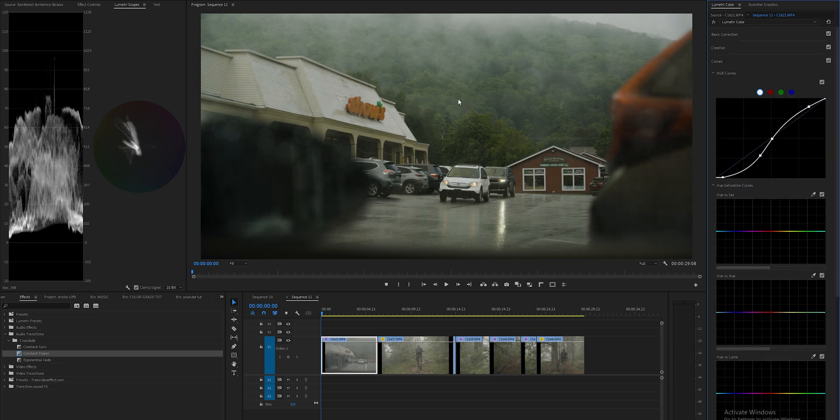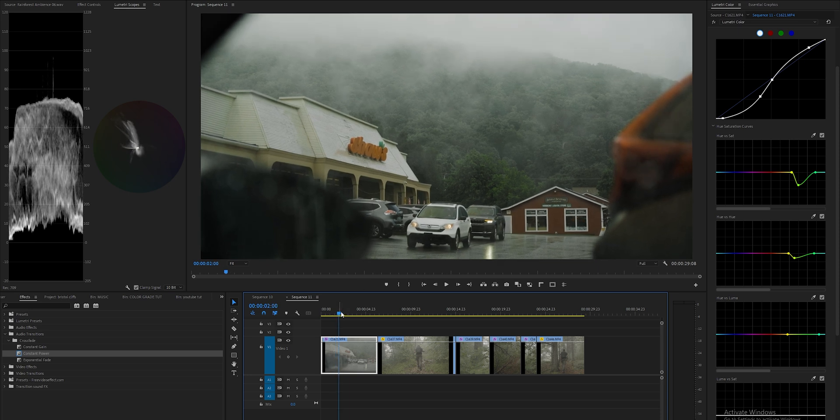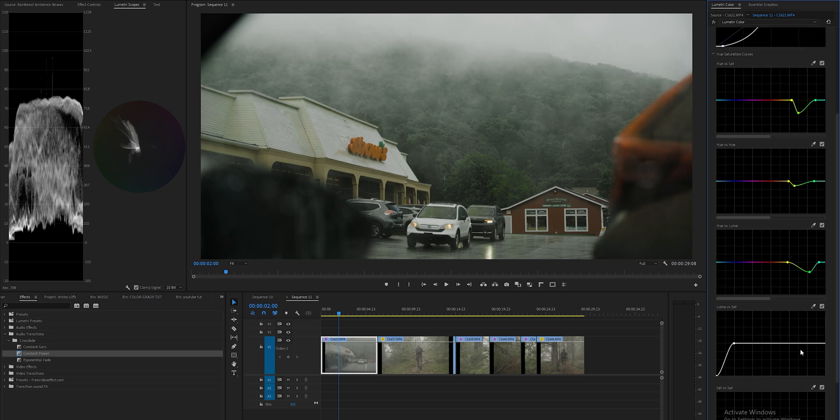Now we're going into the curves tab and I'm going to start desaturating these greens just a bit — I'll eyeball the selection rather than using the eyedropper. Then in the hue versus hue I want to make the greens look a little richer with that rich desaturated look. There's a ton of fog in this section, so I'm going to darken it using hue versus luma by bringing down the green point, adding contrast into that cloudy region. Be careful with that tool, it's very powerful. Finally, desaturating the blacks and whites so we have a perfect white and black with no color spillage.